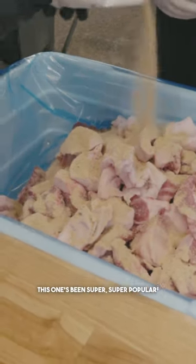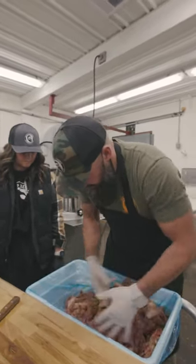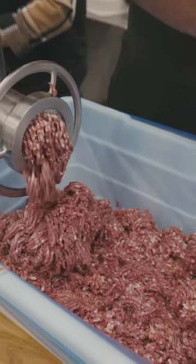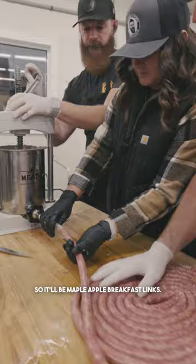This has been super, super popular. We'll just get this all mixed up slowly and then we'll start drying them. Half of them we're going to leave just maple. The other half we're going to add apples, so it'll be maple apple breakfast links.